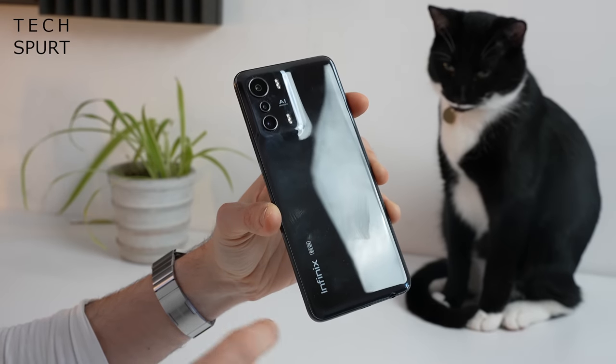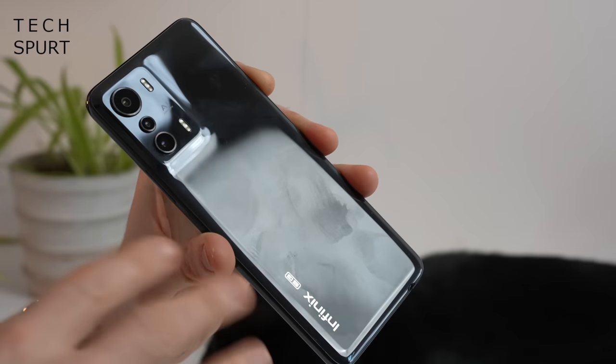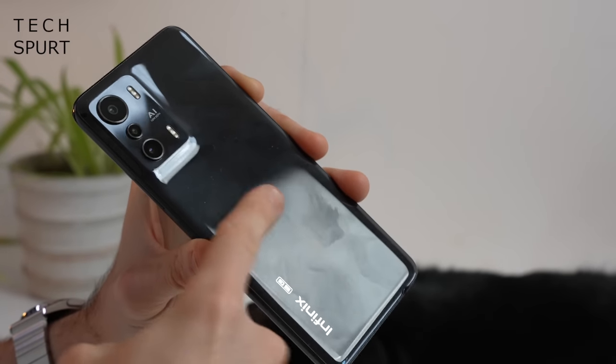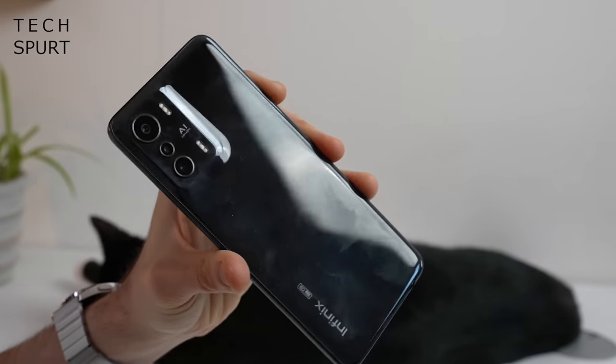Apparently the back end is constructed from a composite material that mimics the look and feel of glass, but to me it just looks and feels like plastic. Because it's a glossy finish, as soon as you start touching the thing you've instantly got fingery, smeary, greasy prints all over it. The back end is probably going to scratch fairly easily as well, so at least you've got that bundled case for extra protection. And while there's no official IP rating, I did use it out in a bit of a rainstorm at the weekend and was absolutely fine.